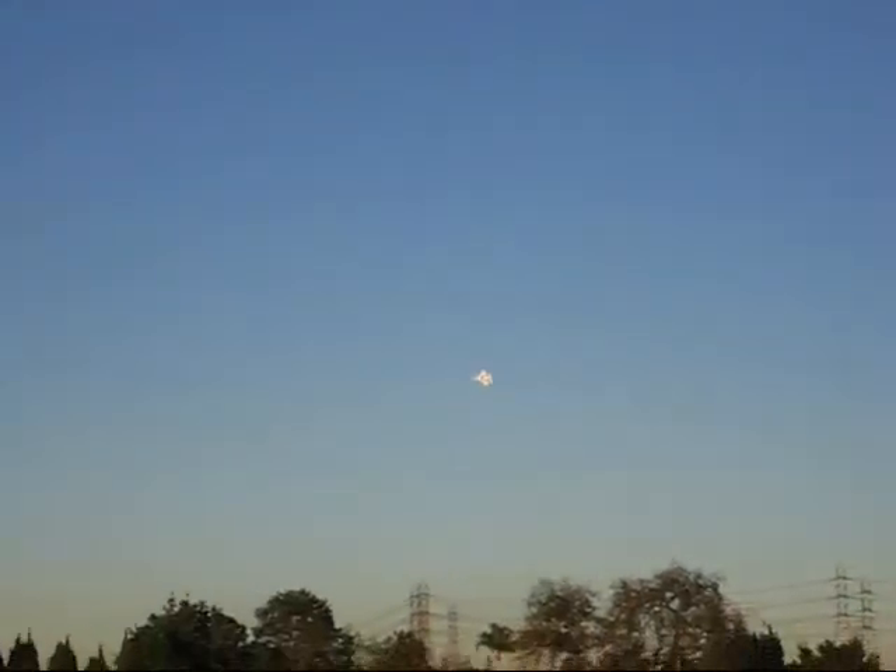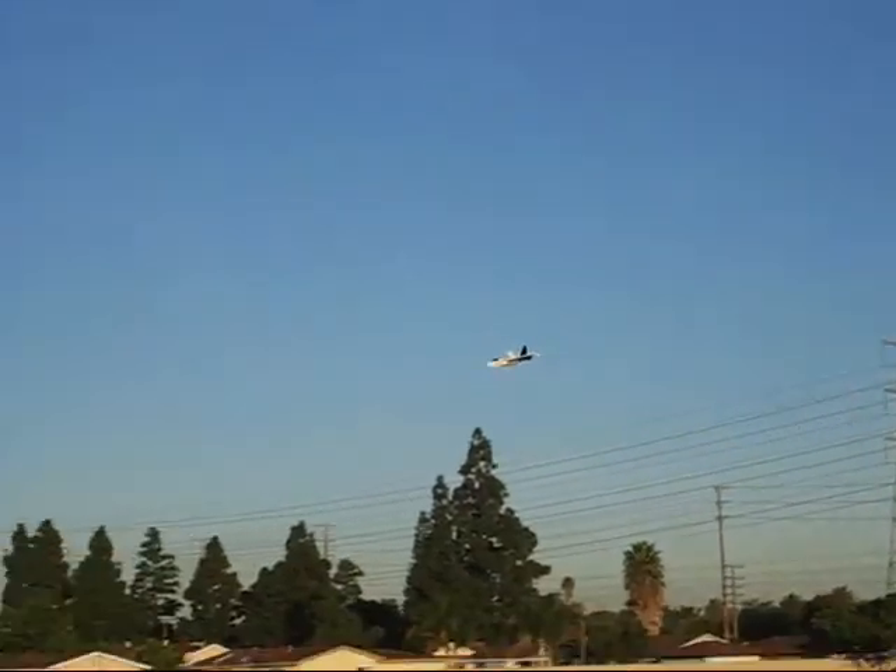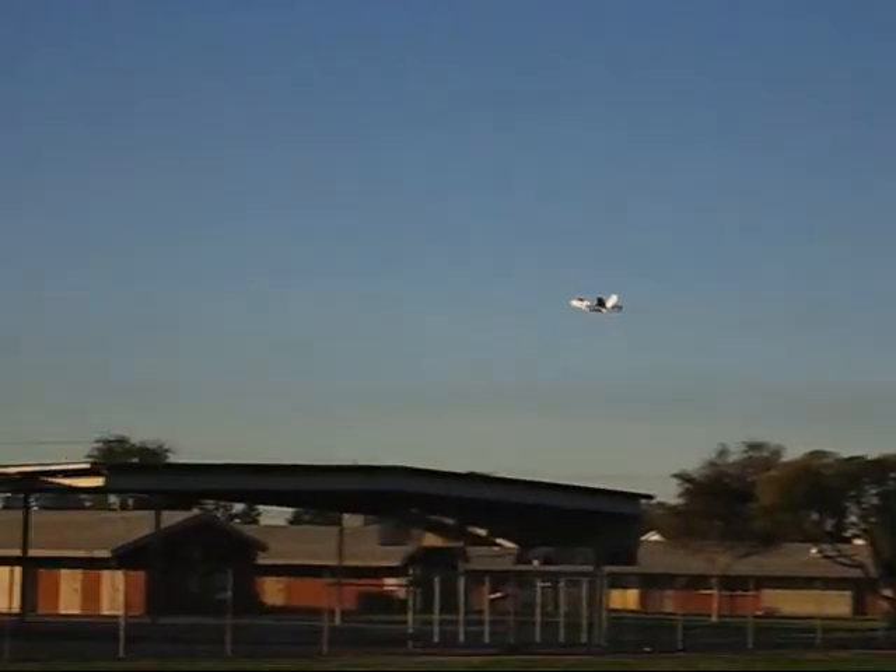It's maneuverable, dude. It's pretty fast. I actually got the bigger motor coming in in about 10 days. It actually flies pretty slow too.